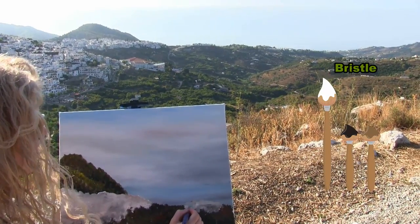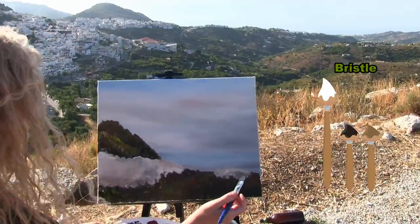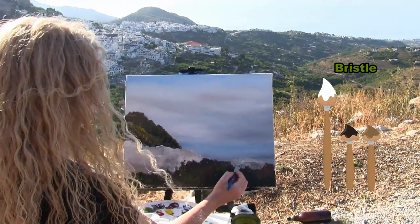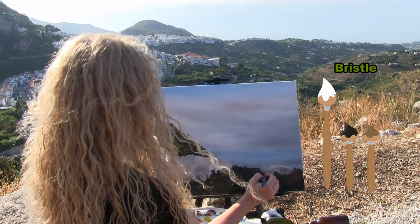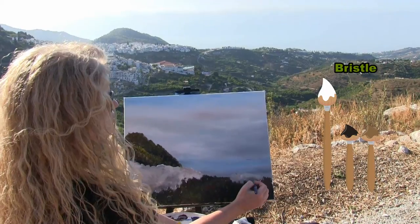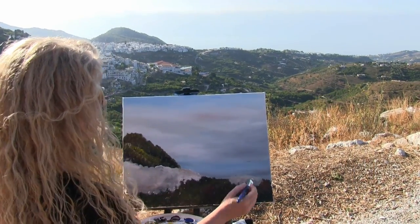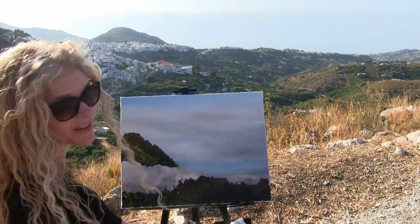For the next step I'm going to be using my small pointy brush. After you get done with this, you can put your bristle brush in your water cup and take out that small pointy brush for the next step and get ready for it.